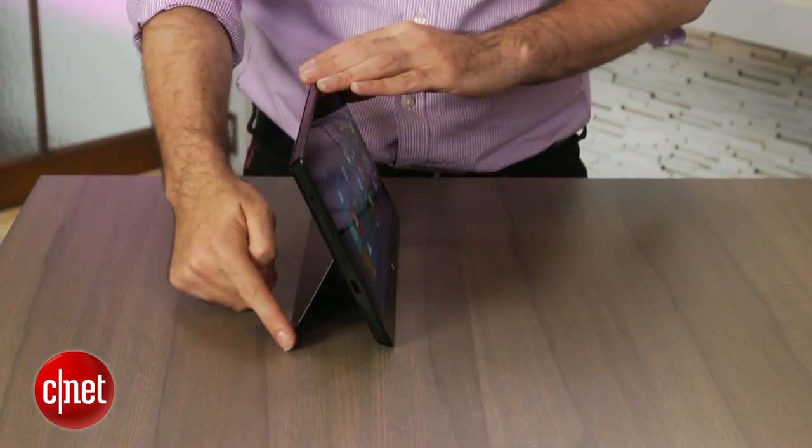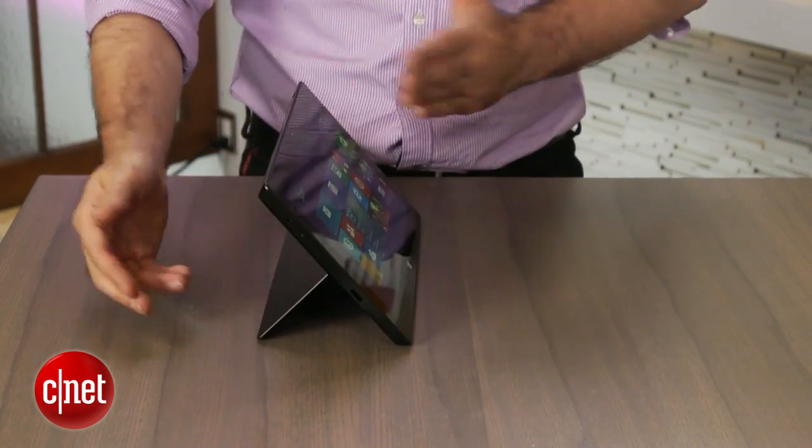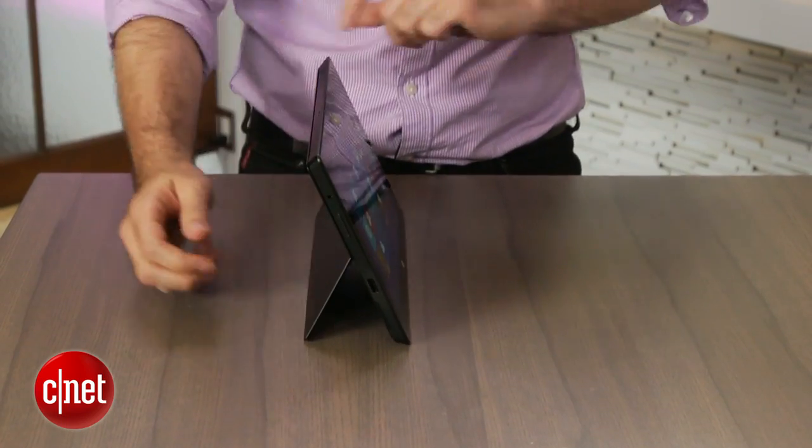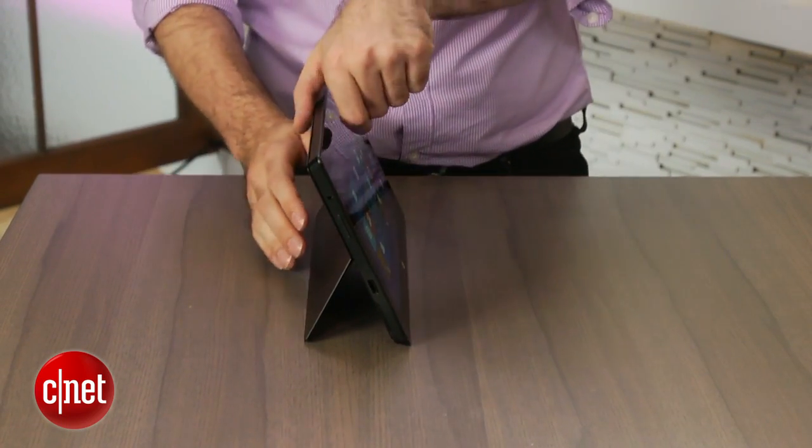You pull out the kickstand. Like the Surface 2, it has a second angle. So you can go like this — that's especially important if you're trying to use it on your lap or you're sitting up a little bit higher. Of course, you can go back to the original angle as well.